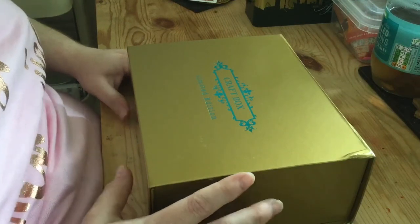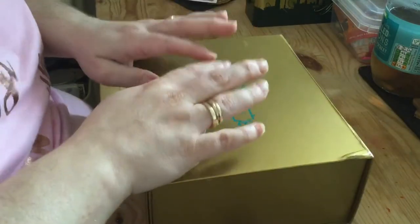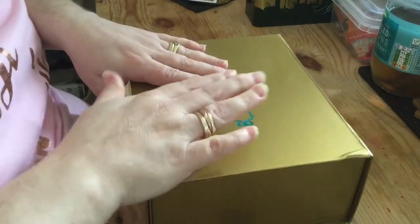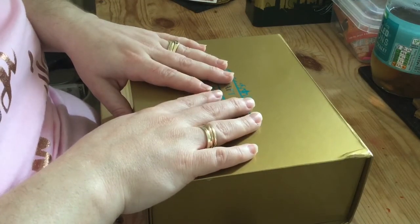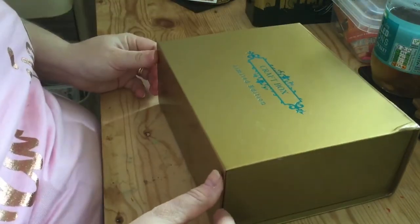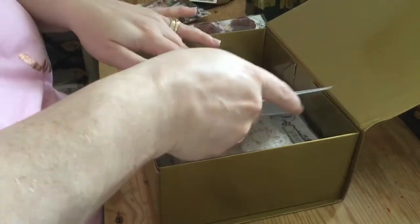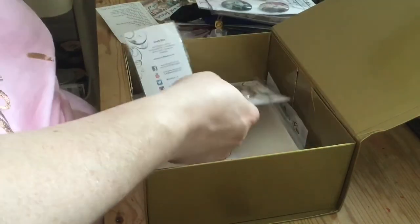A previous one has been a shadow box, I think there's been a white-themed one, and this one is a mini album. I've already opened it and had a look, but I'm going to be doing this project and I thought it would be good to film it along the way because I'm going to be pushing myself to do new techniques and different things.